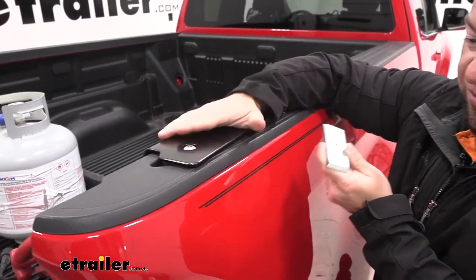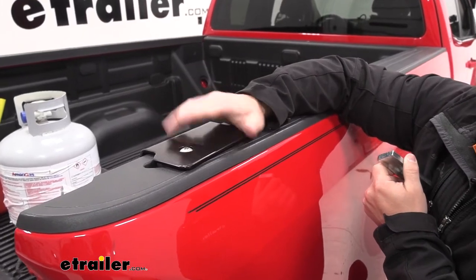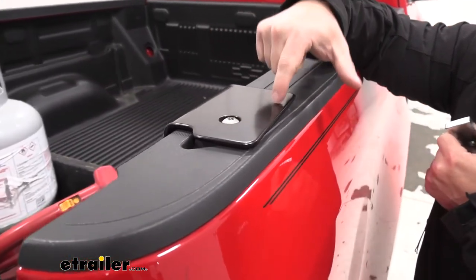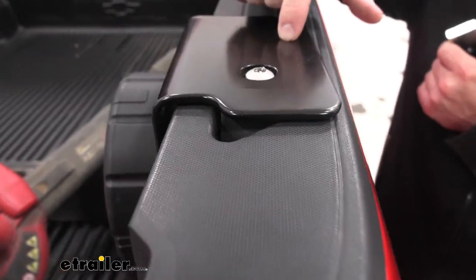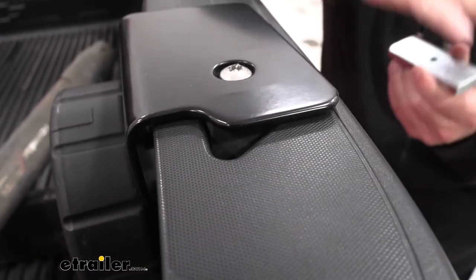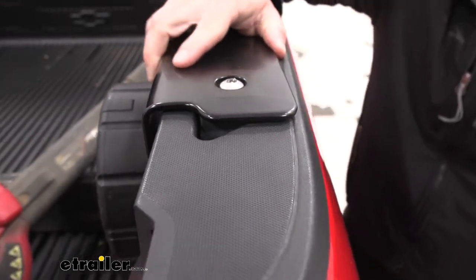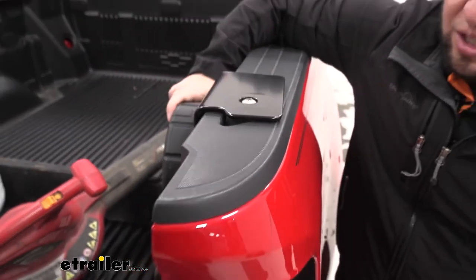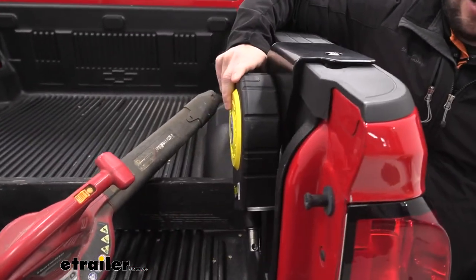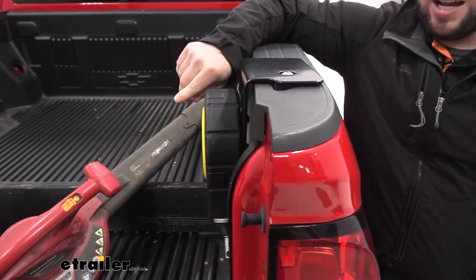We had a few issues getting this to fit on a few different trucks today, so we used the other method: a rubber block that goes down into the stake pocket with another plate on the other side. As you tighten it down, it compresses the block which spreads it out and takes up that space, keeping it in place. It's not a perfect fit — you can see some movement — but it's not going to come out, and even if someone pried it out, you'd still have all your stuff locked, so it would still be a hassle.